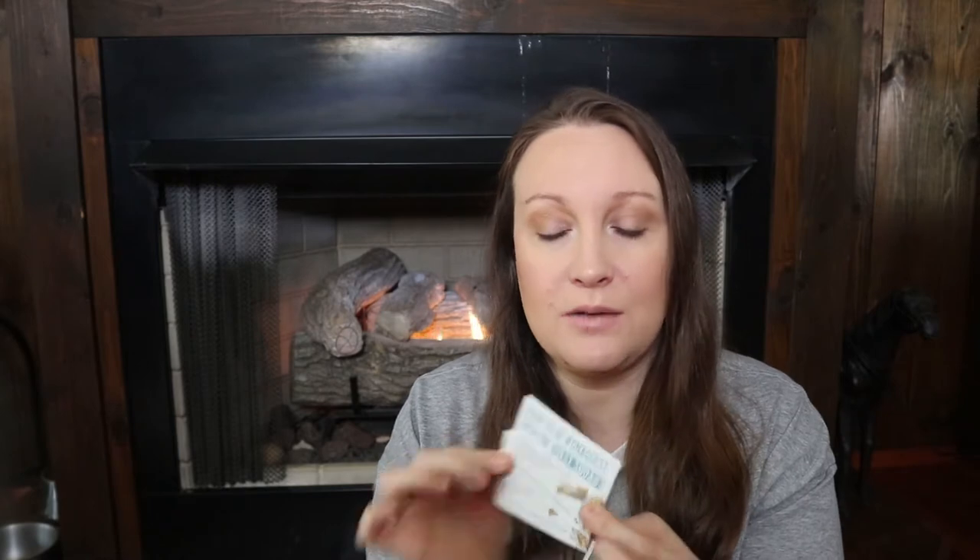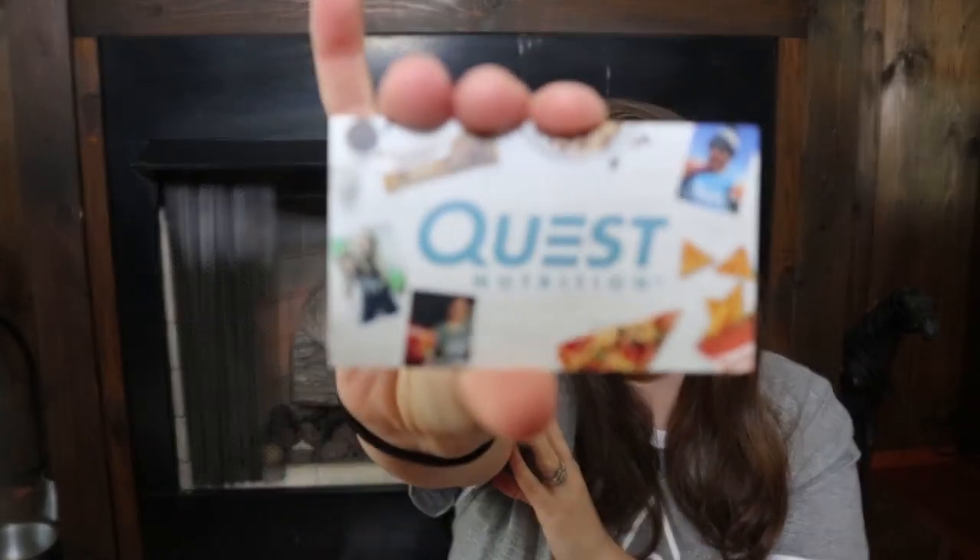Next, you get two referral cards. You can give one to a friend who's interested in Quest — they can go to the link on the back of the card and join the Quest Squad themselves. I'll leave the link to Quest Nutrition down below. It does take about a month and a half to two months to get your box.